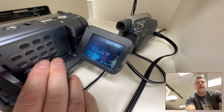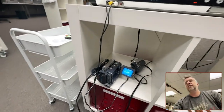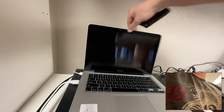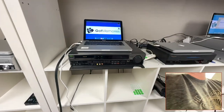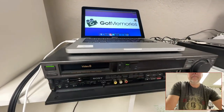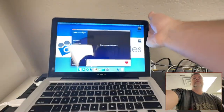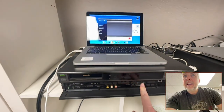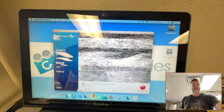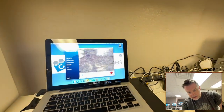Still got issues. So let's give it another go on a Video 8 VCR. This is a Sony Video 8 VCR and I'm just going to fire up the software. It's not liking it at all. Unfortunately, it looks like it's the tape.